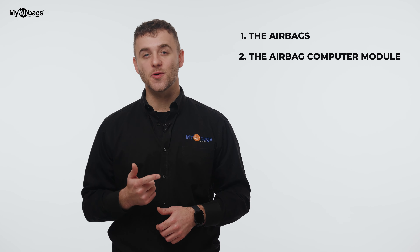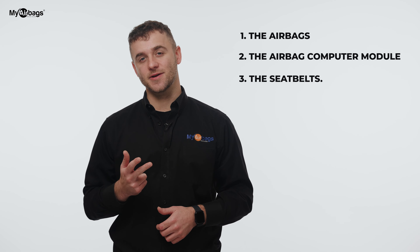When a car gets into an accident, there are three main components that need to be addressed: the airbags, the airbag computer module, and the seat belts. Any deployed airbags must be replaced with new airbags. You can buy a new airbag module, but the problem is they're pretty expensive brand new, and used modules require hiring a technician to program the module to your car.